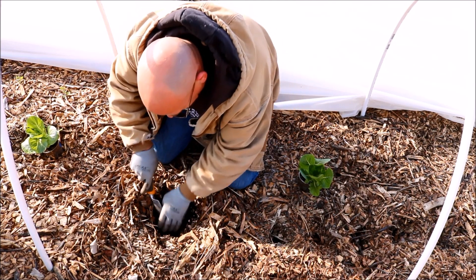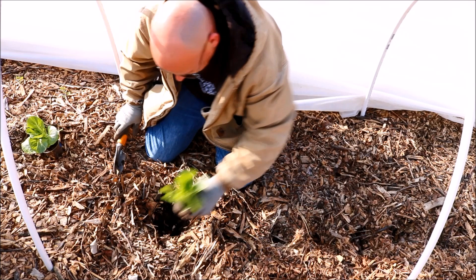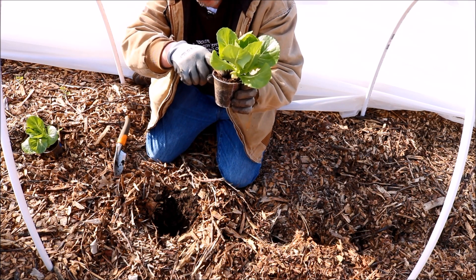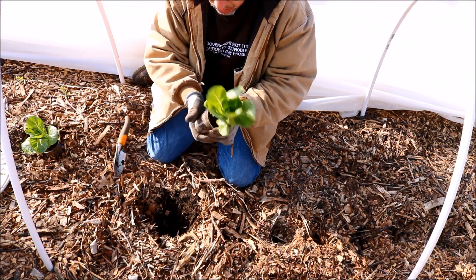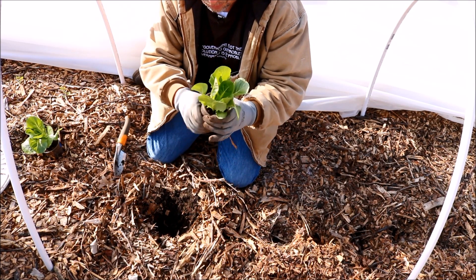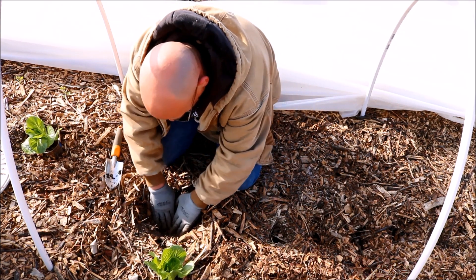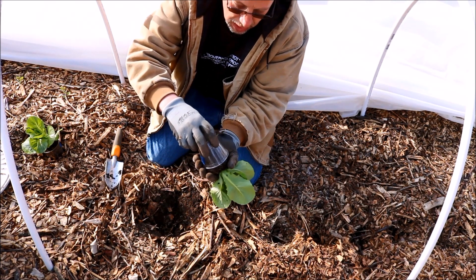That's plenty deep enough. When I plant these things out, I just want to plant them to the level that the soil is in the pot itself — I don't want to plant them any deeper than that. I've got a bucket of compost here that I composted myself, so that's going to go a little bit in the hole. To get the plant out of the pot, just work it around a little bit and it should slide right out.